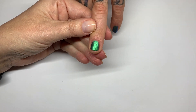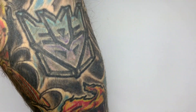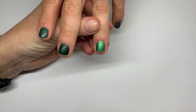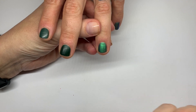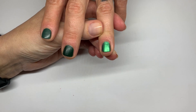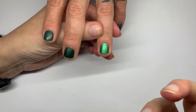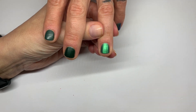Dazzle Dry already has Transform — which is a ridge filler. A couple of people recently mentioned that product and I don't have that much experience with it; I've tried it a few times. I probably should work with it more to have a better opinion, but before you spend more money, let's try achieving a smoother surface with the products you already have.